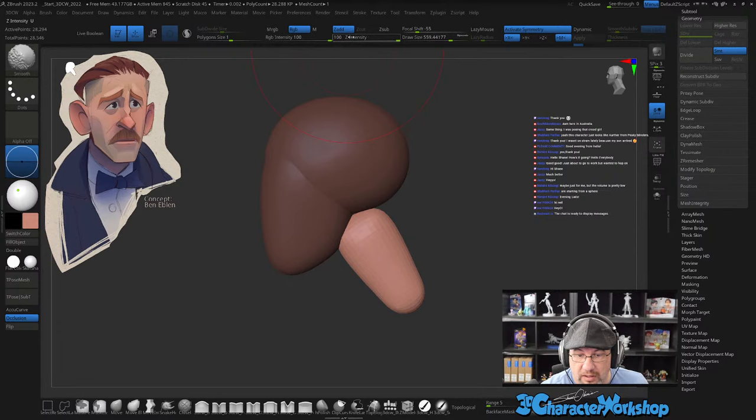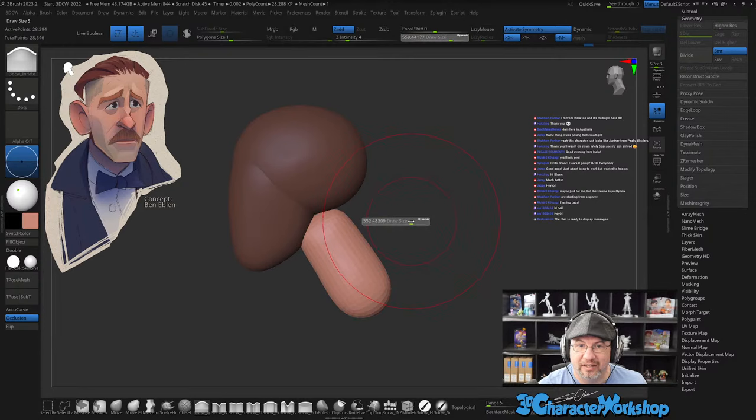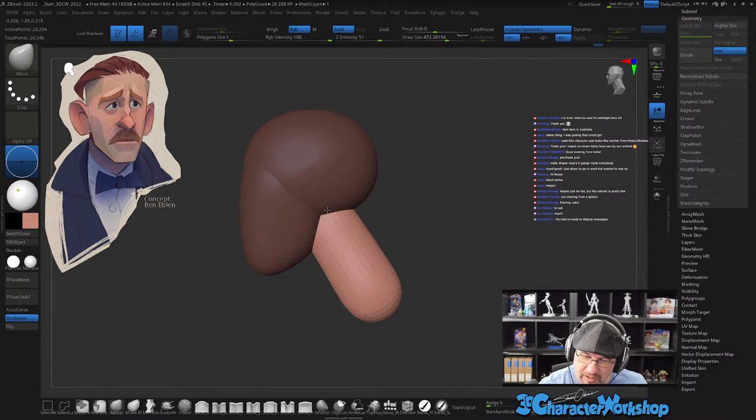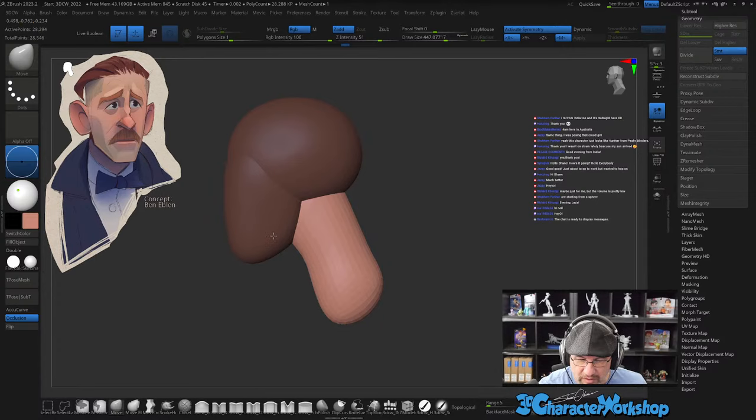Midnight here, 4 a.m. in Australia. So Ben Eblen is from Australia — the concept artist. He streams on his channel on Sunday nights and he will do traditional sculpting as well as drawing and painting. He has a really sound knowledge of form. You can see that he really knows his forms well, and I think it helps his drawings a lot.